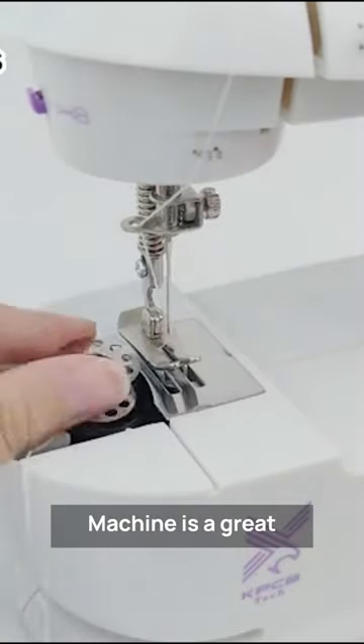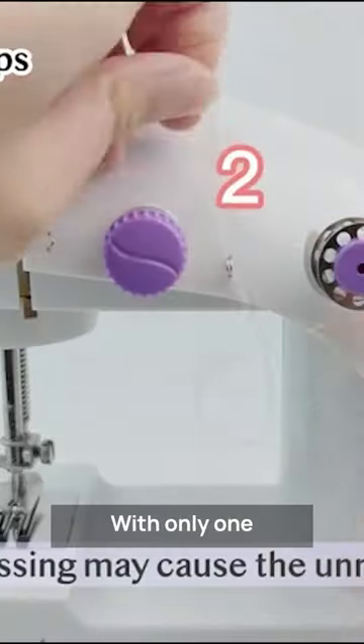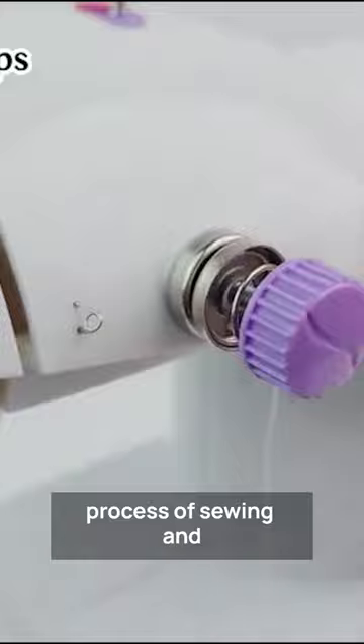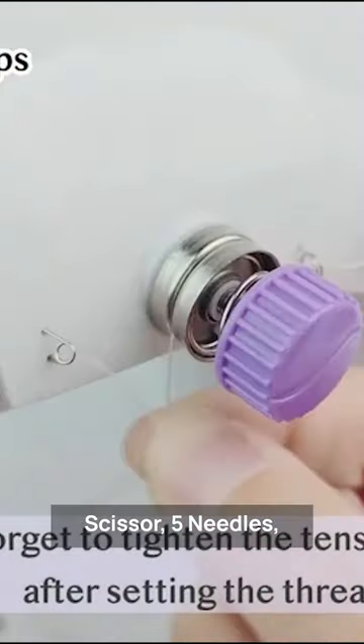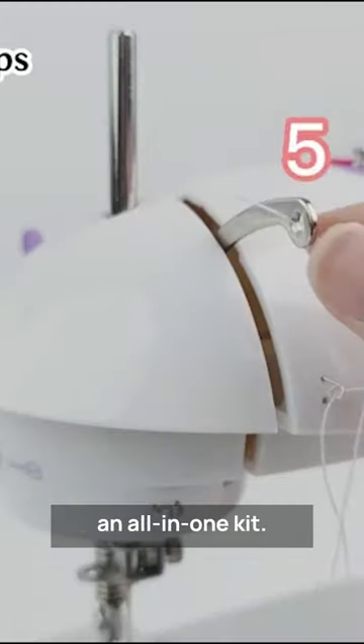The Vermax Mini Sewing Machine is a great choice for beginners who are looking to learn sewing. With only one straight stitch mode, it simplifies the process of sewing, and the included 32 bobbins, scissor, 5 needles, threader, thimble, and seam ripper make it an all-in-one kit.